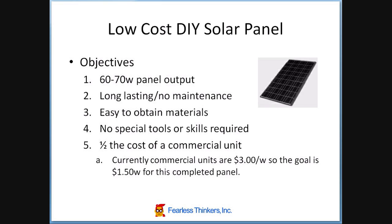I'm now starting on my solar panel project. Before I get too far down the road, I wanted to have some objectives, so I wrote some of these down here.